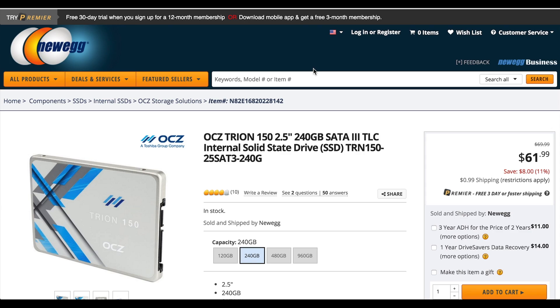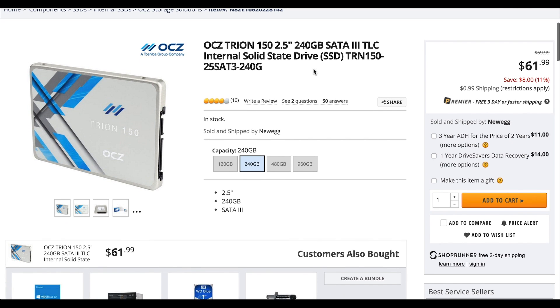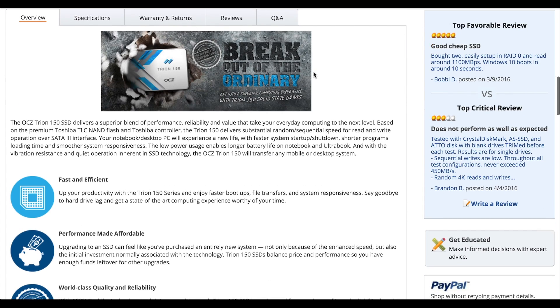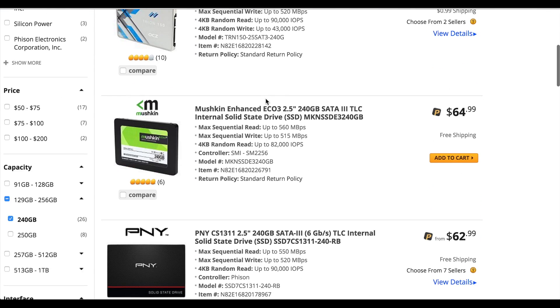This drive retails at $70, but can be found for much cheaper on sites like Newegg, where I have seen this drive for as low as $50 after a $10 mail-in rebate, making this one of the most price-competitive TLC-based SSDs on the market, with most comparable drives being priced similarly or slightly higher.